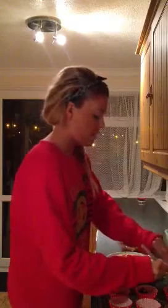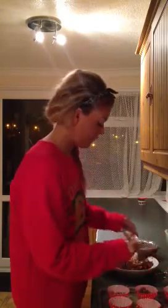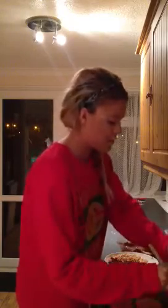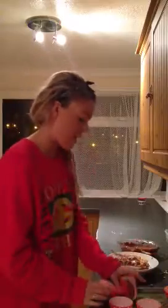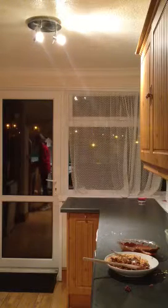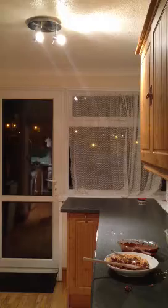And there we go. And once you've done all this - obviously I've got three minutes so we need to be doing this quickly - there we go, there's four. Not the best looking, but hey. And then what you need to do is put them in the fridge. You need to wait for them to set and then eat them.